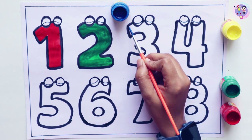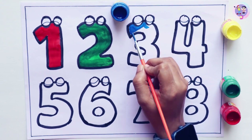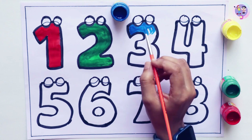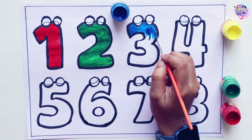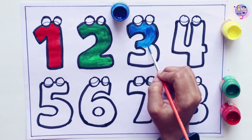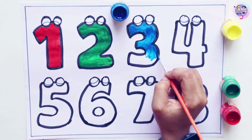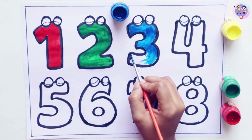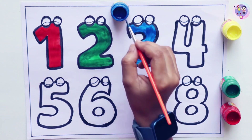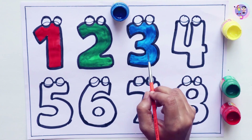Let's color number three. Three. This is blue color. I am coloring number three. Blue. Blue. Three.